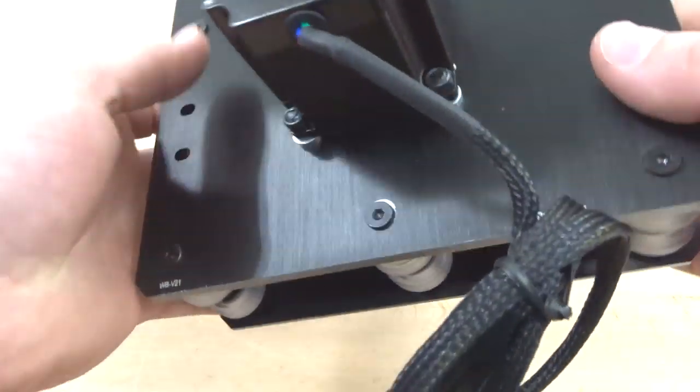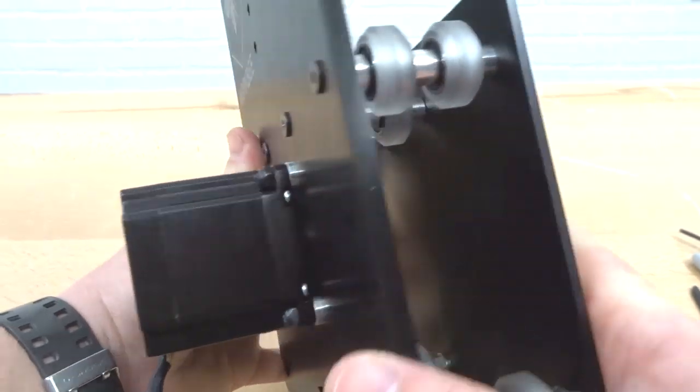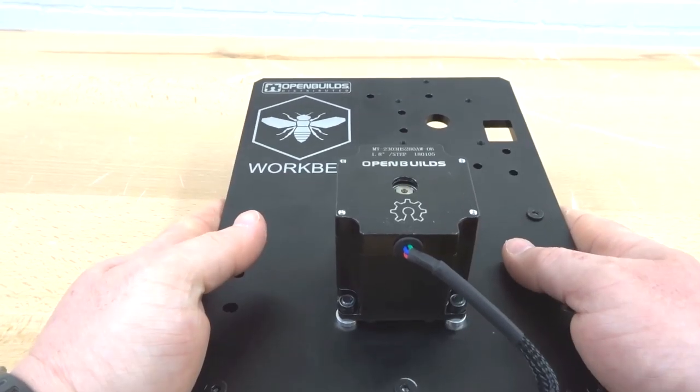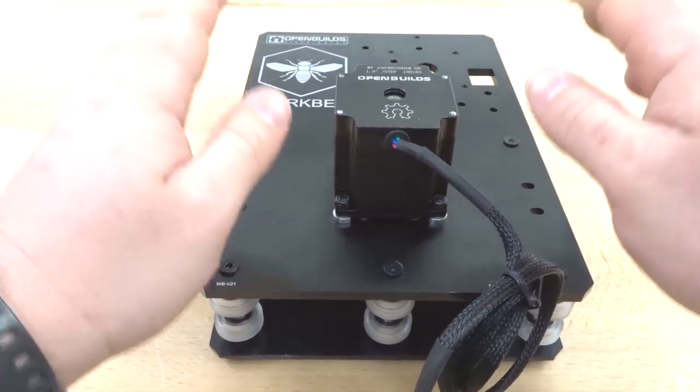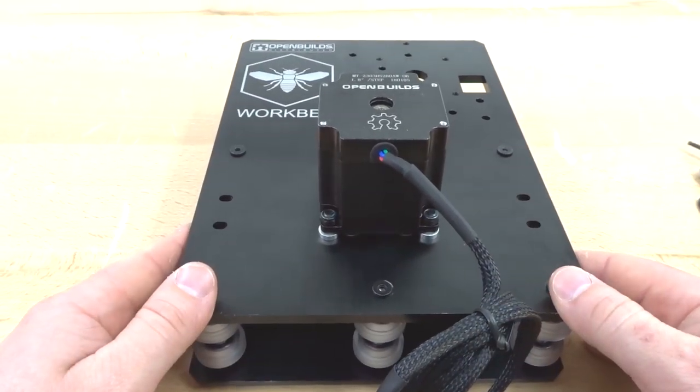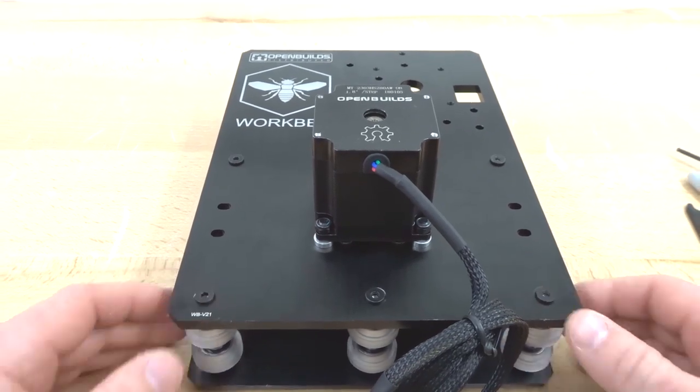Now that the wheels are fastened, this is looking really sharp. We're going to mirror the same process on the right Y-axis plates — same exact steps. Go ahead and get that done and we'll move on to the next step.